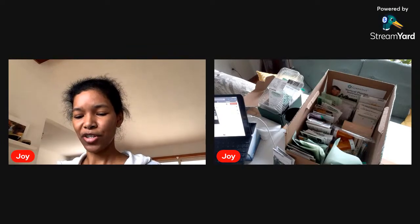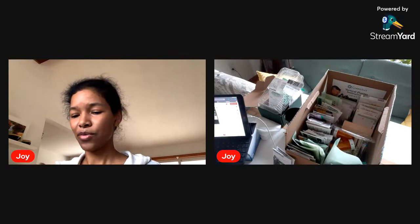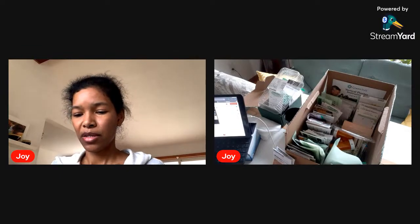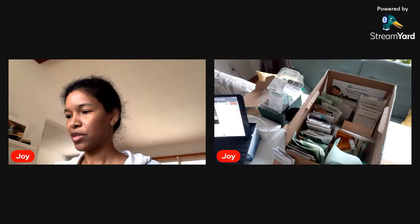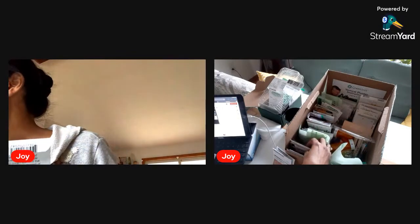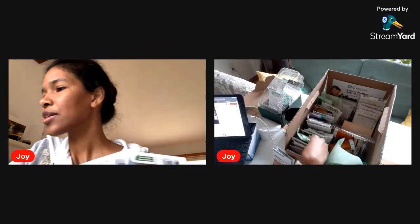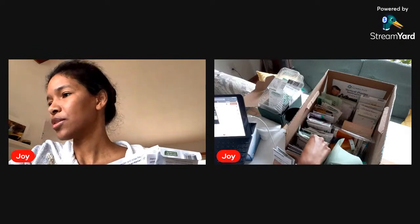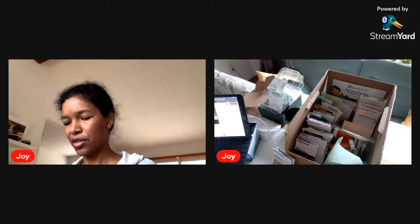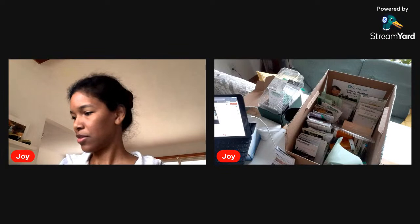Another one I really struggled with this year is soybeans — I still have enough seeds, so we're going to hold off on ordering those. Red kidney beans — we have plenty, no need to reorder. Here's some beans I saved from the few that came up. We've got plenty of beans.